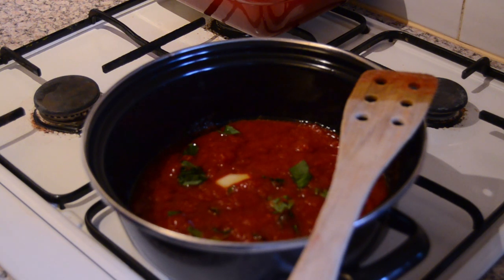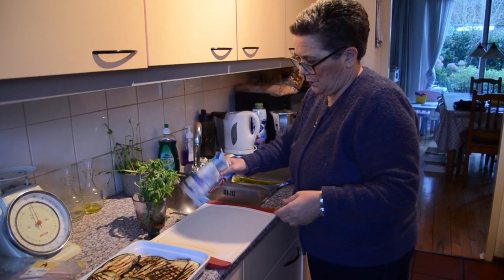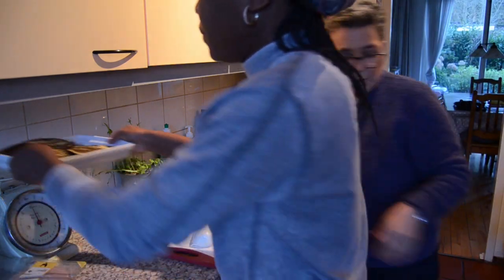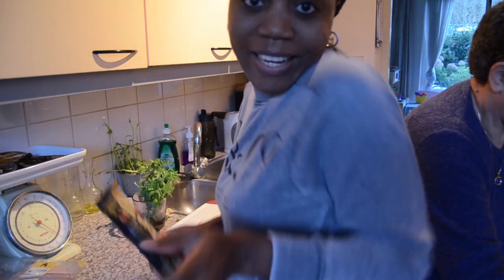While the sauce is being cooked, you just want to go ahead now and start cutting your mozzarella, take out the water, and cut it up.